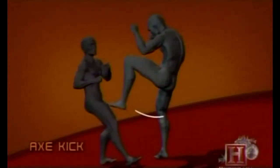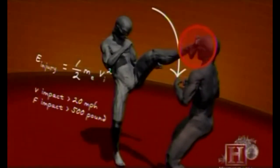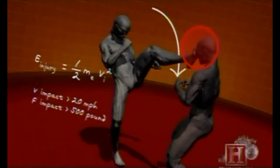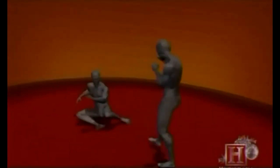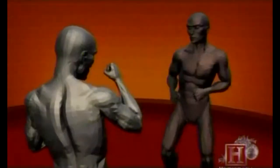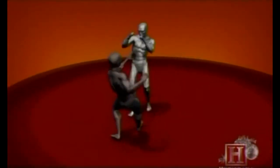The axe kick draws its power differently than most kicks. Once your foot reaches the apex above your opponent's head, your body's momentum combined with the ease of downward acceleration due to gravity can reach speeds over 20 miles per hour. That's enough to generate more than 550 pounds of force at the point of impact, easily breaking the nose or shattering the clavicle.